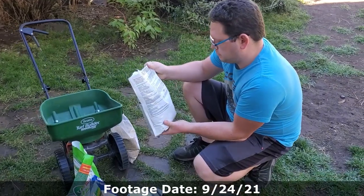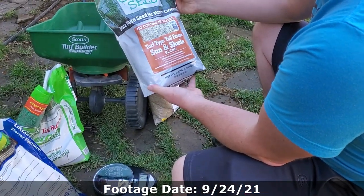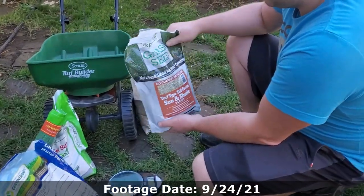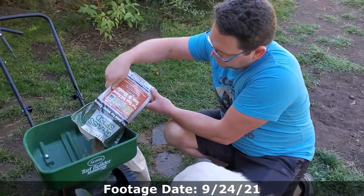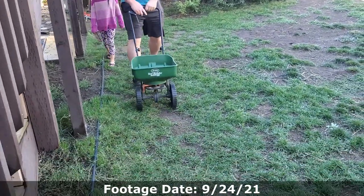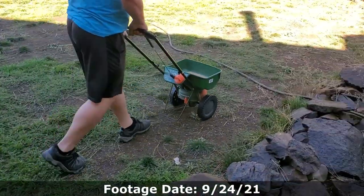So that's the turf-type tall fescue — we're going to be putting down basically the whole bag, which is three pounds. For overseeding turf-type tall fescue, you're going to be putting down roughly four pounds per thousand square feet, but we're mixing that together with the creeping red, so we'll put down the whole bag of three pounds. Remember when putting down product through granular spreaders, put on the edge guard and go around the edges first, and of course get the dial set to the right number.